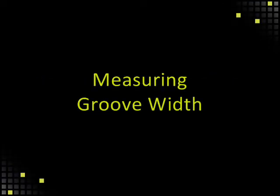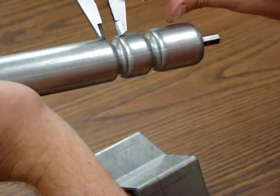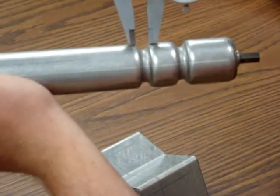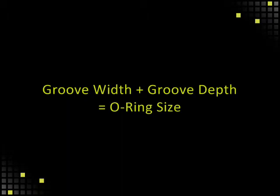Measuring Groove Width. Line up the caliper forks with the edges of the groove to get an estimated measurement. It is best to know what size O-rings are being used in the groove if you have one. If not, add your groove width and groove depth measurements to get the O-ring size.